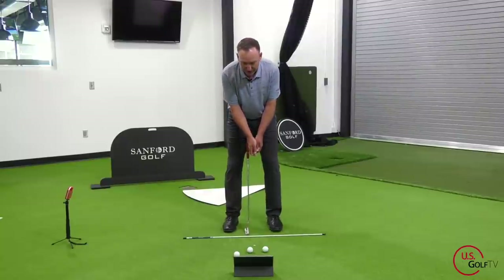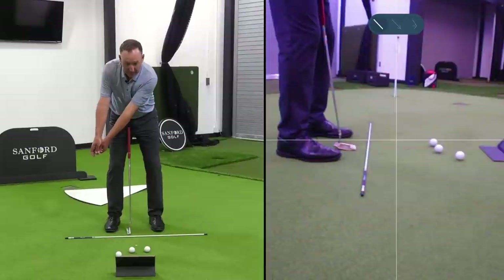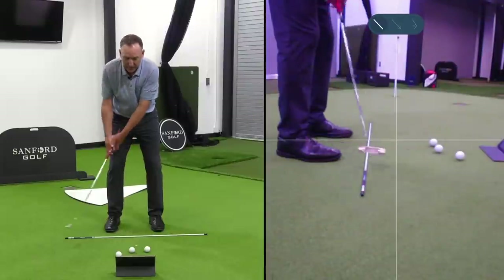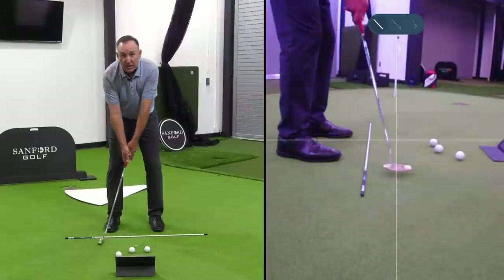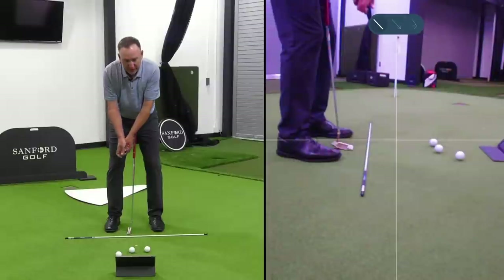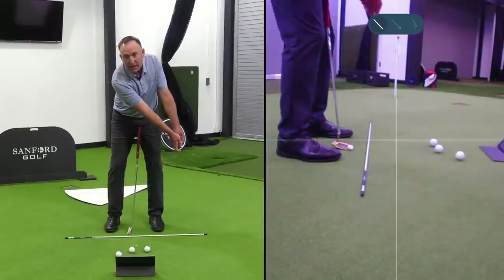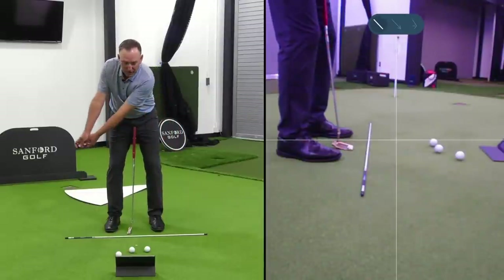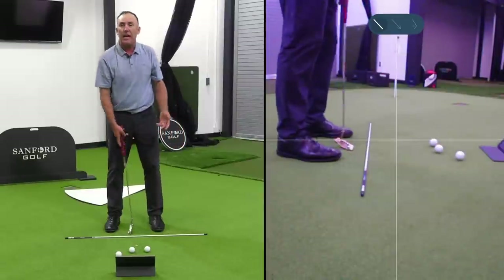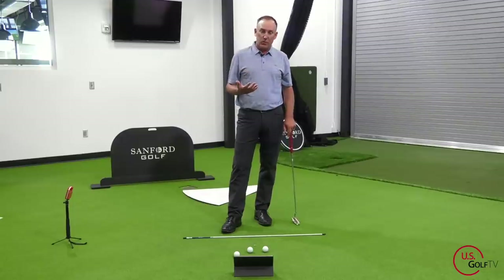Basically, without a putter, in order to make it go straight back and straight through I'd start at two feet, then have to lengthen to three feet. If I keep it at three feet, I'm going to hit the ground. So I've gone from two feet to three feet, then back to two feet to make solid contact, and then lengthen to three feet going through — two feet, three feet, two feet, three feet. That is just not a recipe for success.